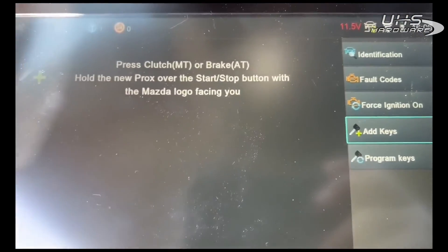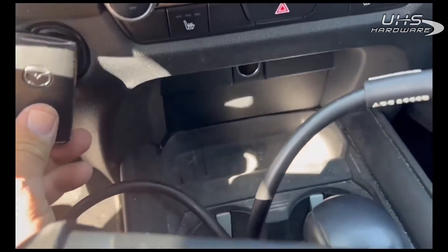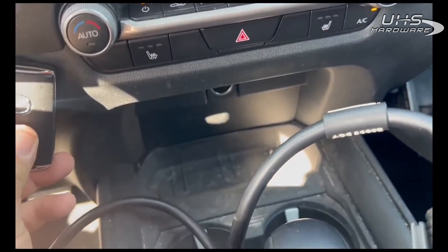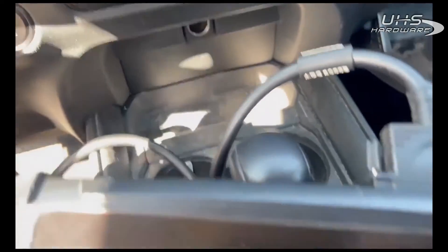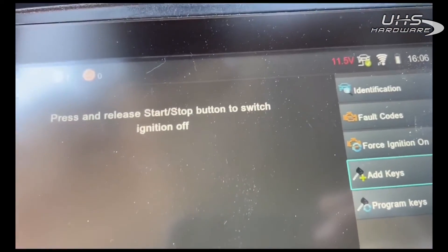We're going to put the key with the logo facing us — if I can get the camera over here. Now I'm going to turn it off.